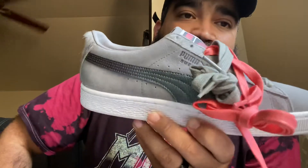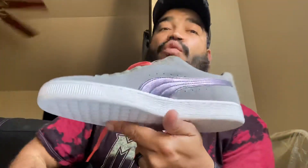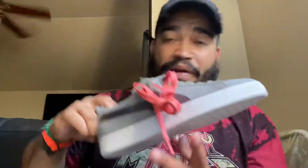The next one I picked up was the Staple Pigeon — had to get another pair man. I think I had posted a video about these before, just showing you the quality on this sneaker. Now I have two, so I can rock one and stock one, because I'm a big Staple Pigeon fan. I love these man. These I ended up paying $39.99.